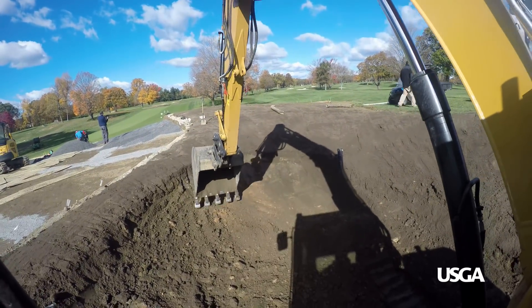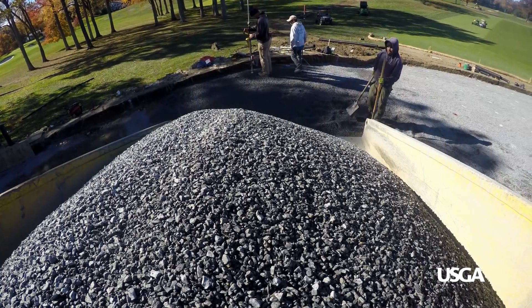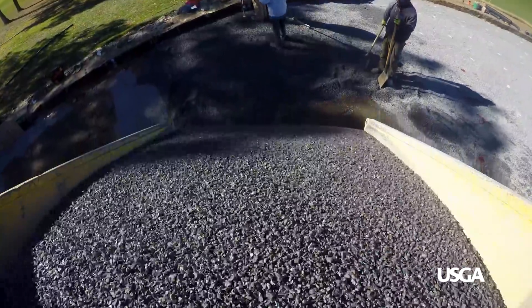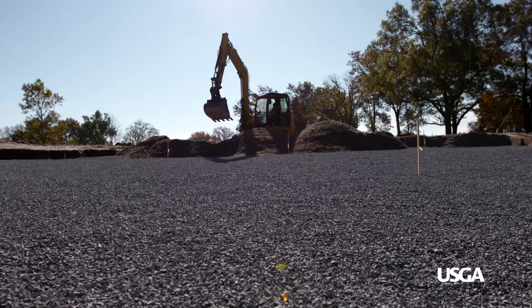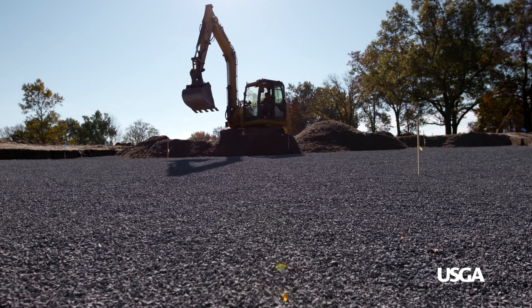Once the green is cored out, we install the drainage. After the drainage is done, we install four inches of a gravel blanket. After the gravel blanket is installed, we put the USGA mix in and we pack that, tamp that, wet it, and get it really firm.